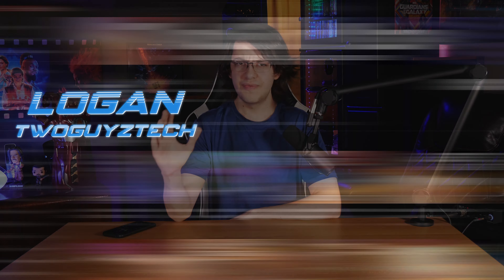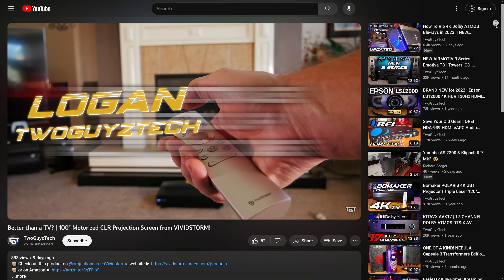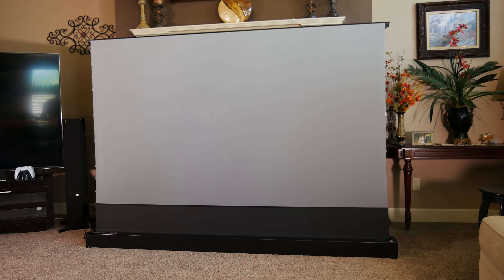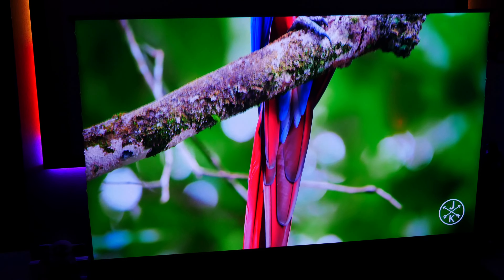Hey everyone, welcome back to the channel. I'm Logan, and in a previous video, we had the opportunity to check out our first ambient light rejecting projector screen from a company called VividStorm. In that video, we were really impressed with the performance of that unit, both for its convenience and ease of use, as well as for the quality of the material itself.